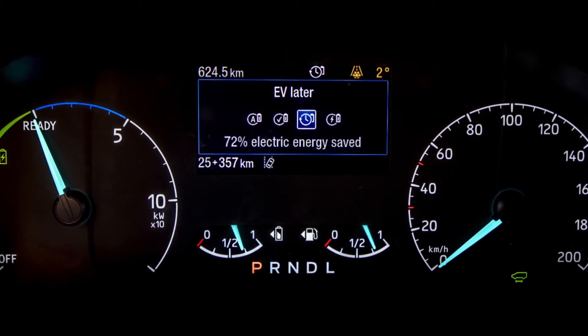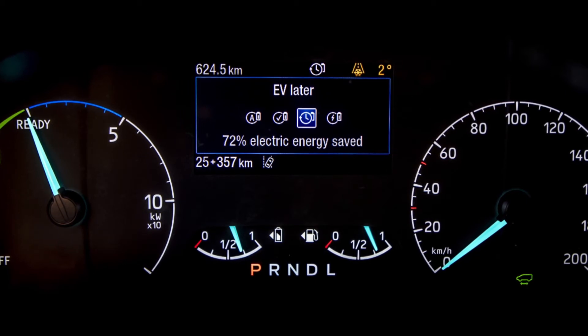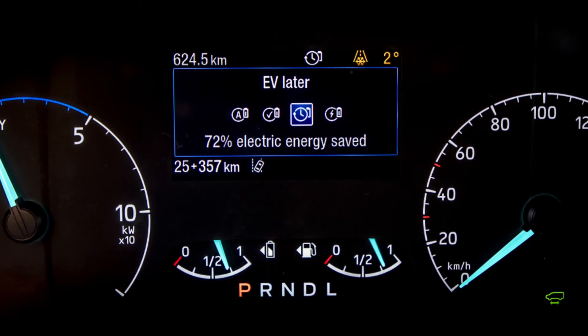When you arrive at your destination, that's when you can click on the EV Now button and get those zero tailpipe emissions. Using EV Later can give you a maximum of 75 percent electric charge, which is a little down on the 100 percent electric charge you can get through a mains socket, wall box, or charging network. However, 75 percent could get you out of those situations where you need an EV-only range.